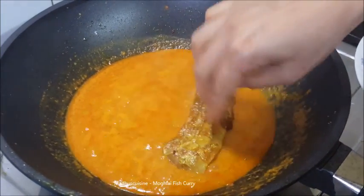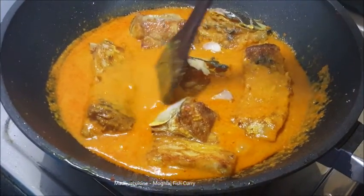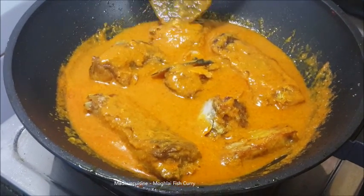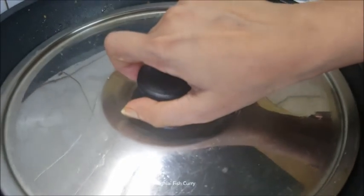Now drop the fish in and cover the fish with the gravy. You may need more than one cup of water. Cover and simmer until the fish pieces are fully cooked, checking occasionally.